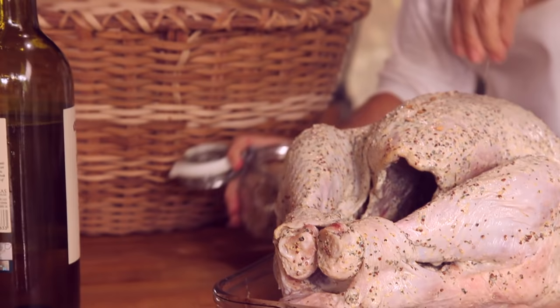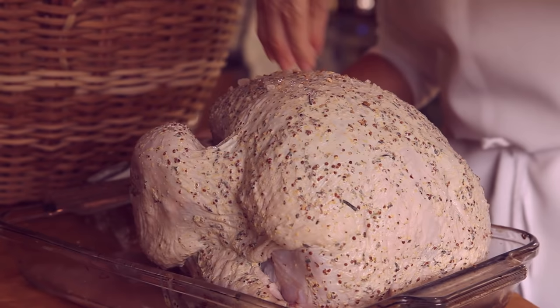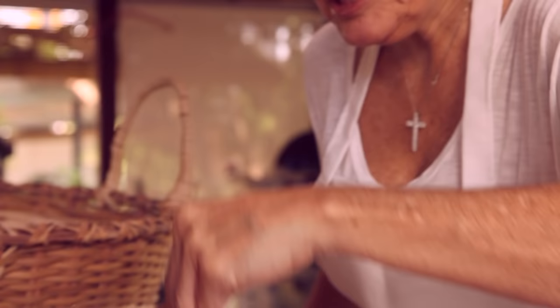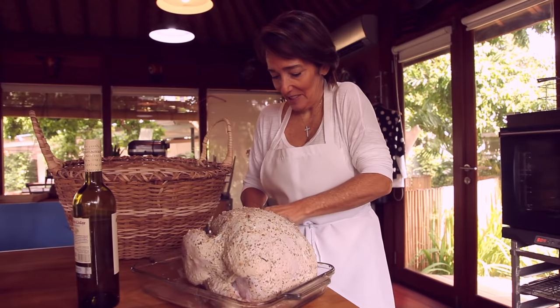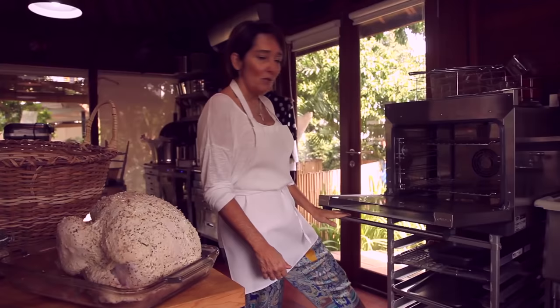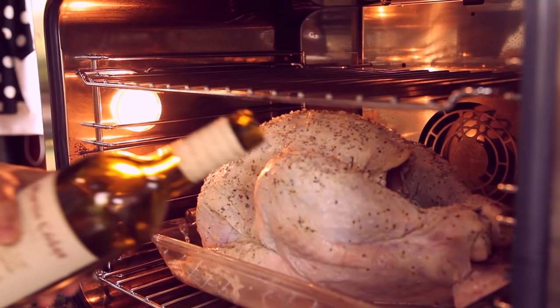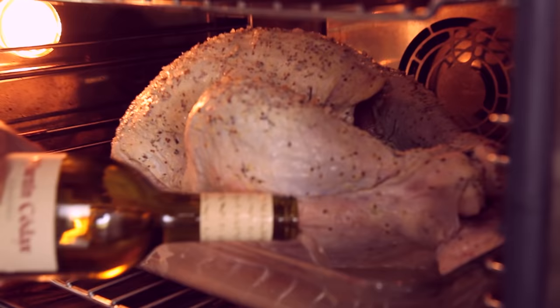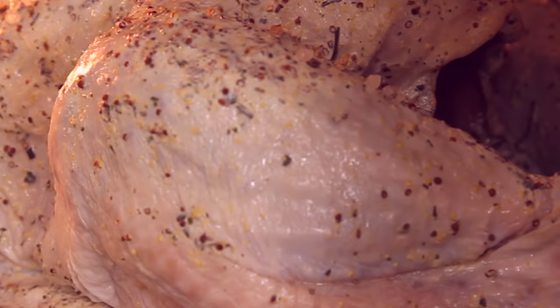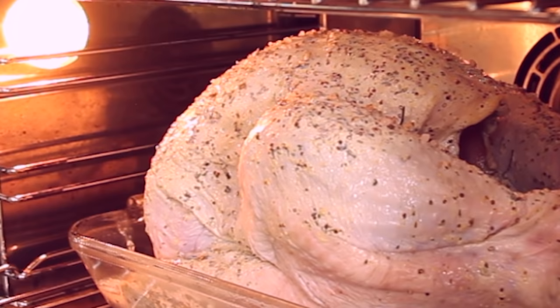Right before baking, we are going to add some salt to the top to make it a little creamier. We seasoned this turkey earlier and left it the whole night in the refrigerator so all of the meat has an amazing flavor. Now it's going to go into the oven — we pour the wine into the pan so it doesn't drip everywhere. This is a convection oven at 250 degrees for 4 hours.